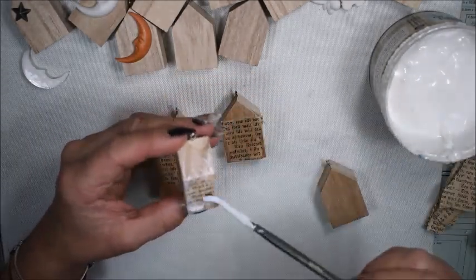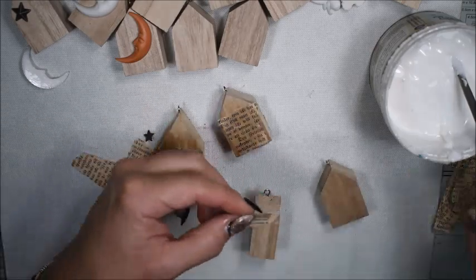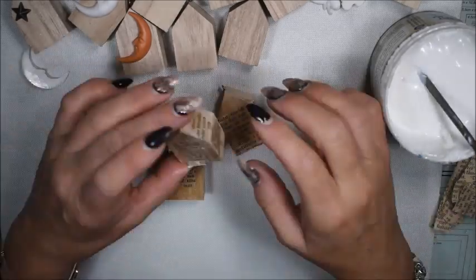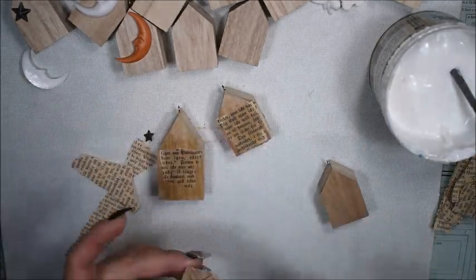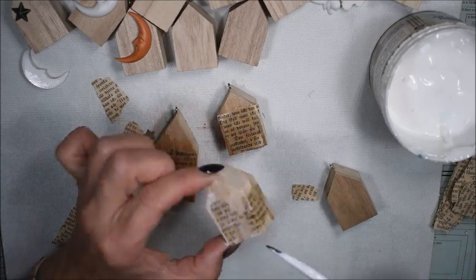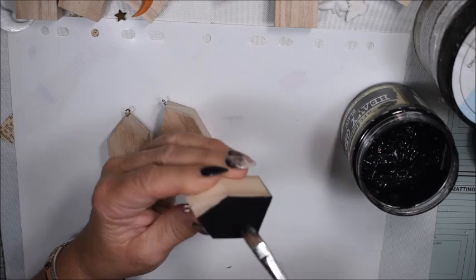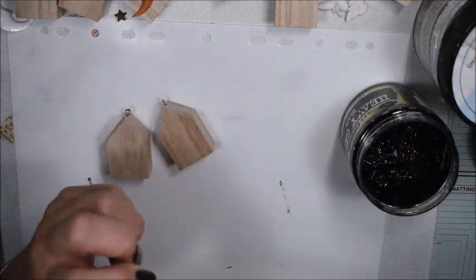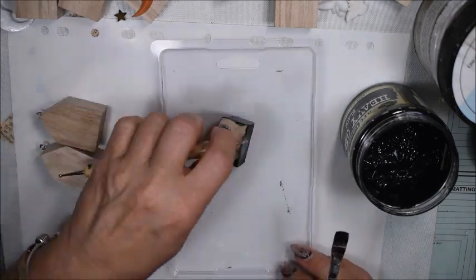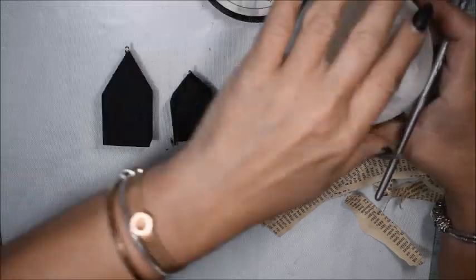So I will show you only some. While I'm sitting here doing this with the book pages on the wood, I was thinking to do them in a different way. So while I'm doing this I'm changing my mind, and I think that's pretty okay. So I start to paint my wooden houses black instead.